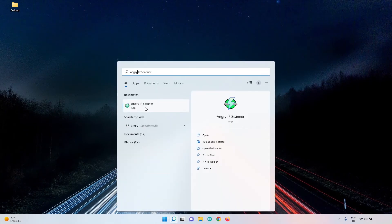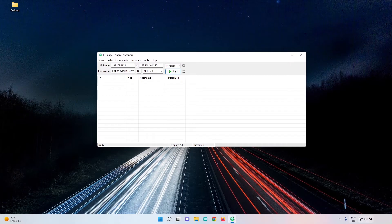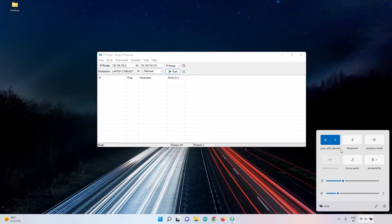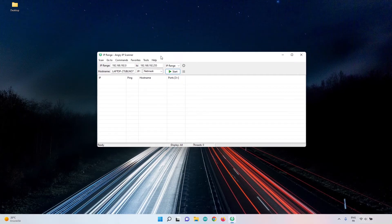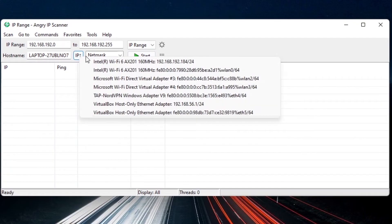Once installed, launch Angry IP Scanner. Very important: make sure your computer is connected to the same Wi-Fi network as the one you configured on the SD card. In the scanner, click on IP and find the entry corresponding to your Wi-Fi. You may see an address starting with 192.168 or 10.0. The range should go from x.x.x.0 to x.x.x.255 — that's the range of IP addresses we'll scan.